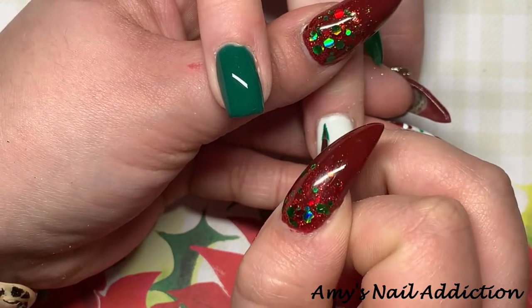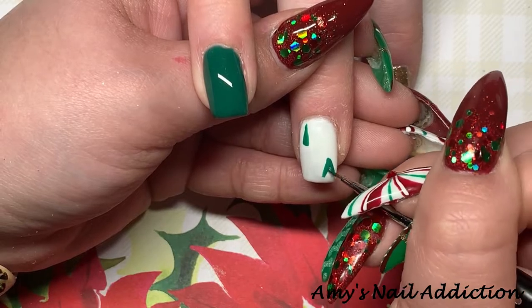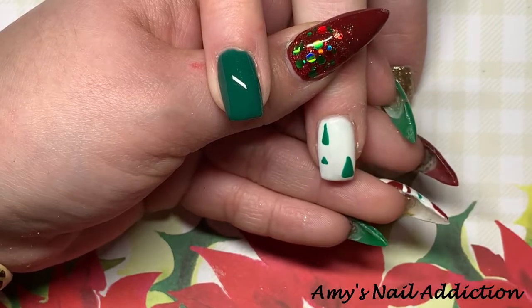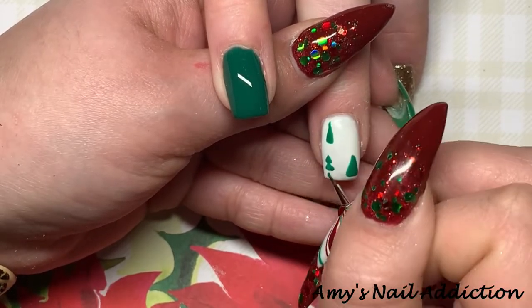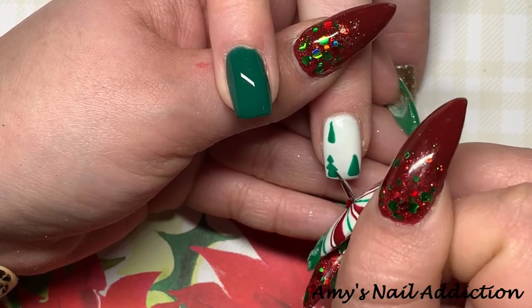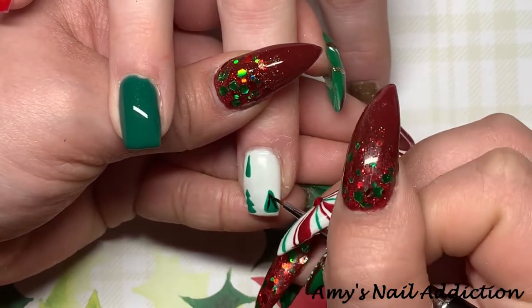We're doing this design on her middle finger and then the exact same design on her thumb. I'm going in and drawing different sizes and shapes of Christmas trees in green, then I do one in black as well. Along with the black tree, we go in and add some black detailing to the green trees.